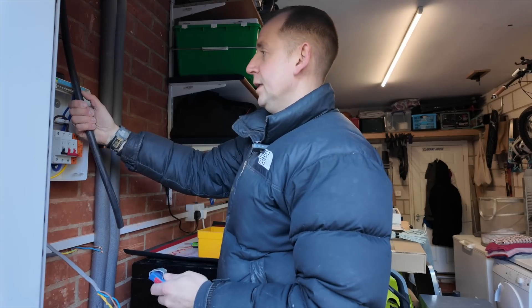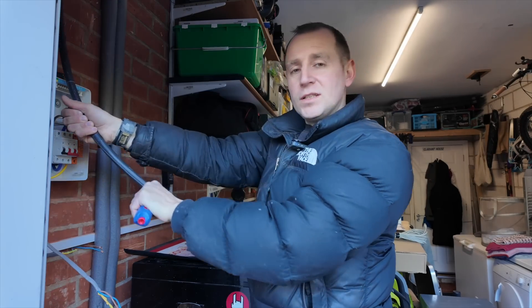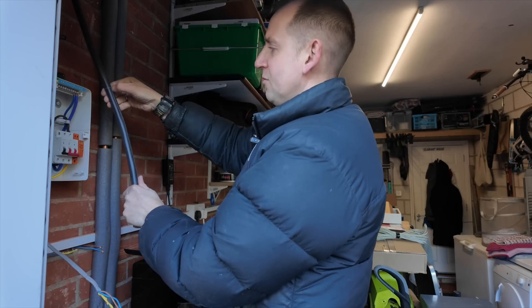This EV Ultra cable is super simple to strip and I love working with it. This is high tough - absolutely no need for SWA on this install. It's all clipped direct.